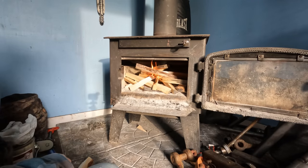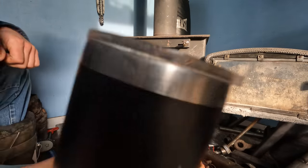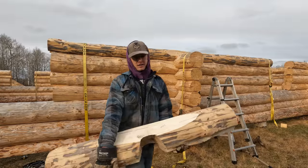That's what perfectly dry wood does. Here's the warm fires and warm coffee. It sure is good to be back.